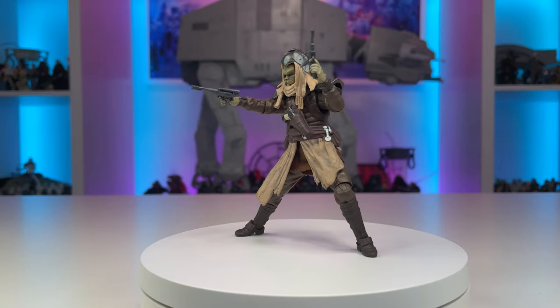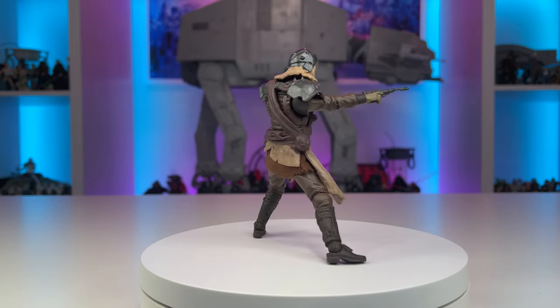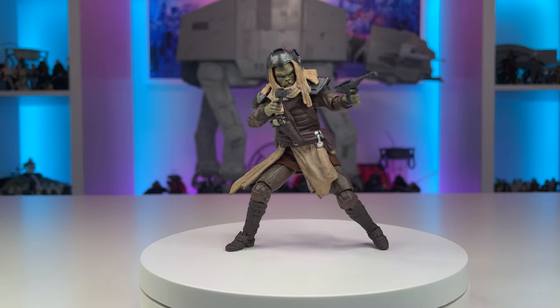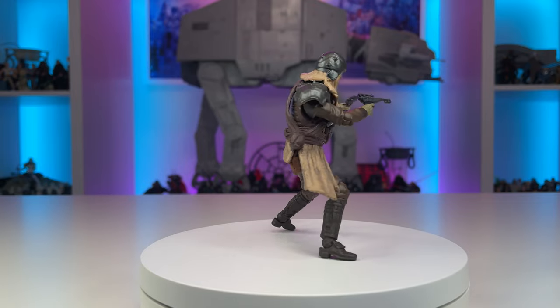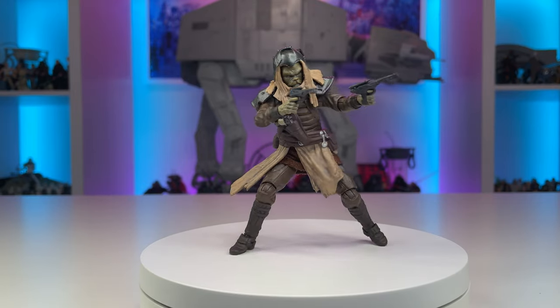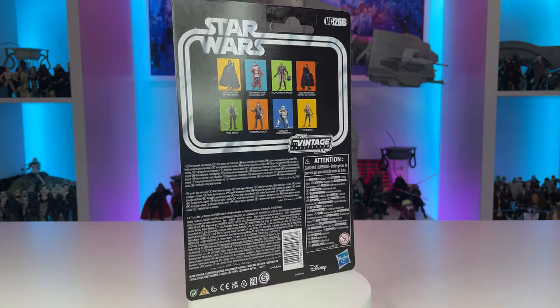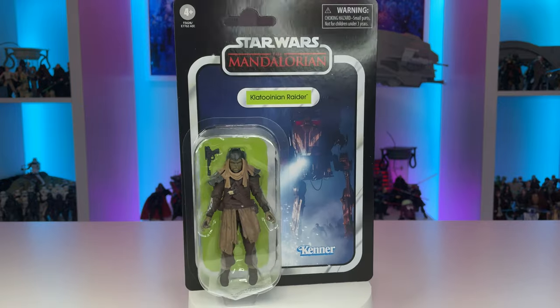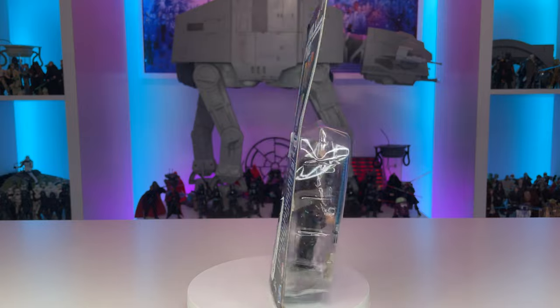It's safe to say the Klatoonian Raider is an excellent offering from the Vintage Collection. The figure has some wonderful sculpting and accessories, such as the removable helmet and armor, which are perfect for customs. And now, with the upgraded range of motion seen here, this figure offers a whole lot more to my collection. To begin, we will need the following: a Vintage Collection Klatoonian Raider from The Mandalorian, pliers, a disposable plastic container, hot water, and some spare Anakin Skywalkers from Attack of the Clones.